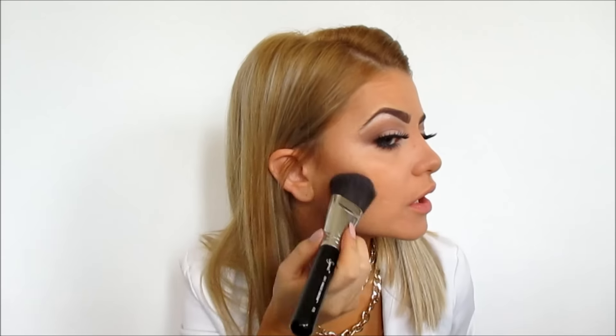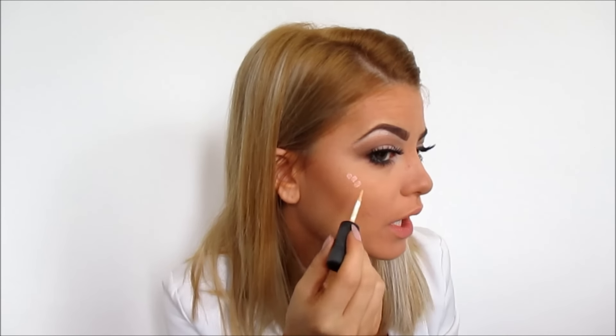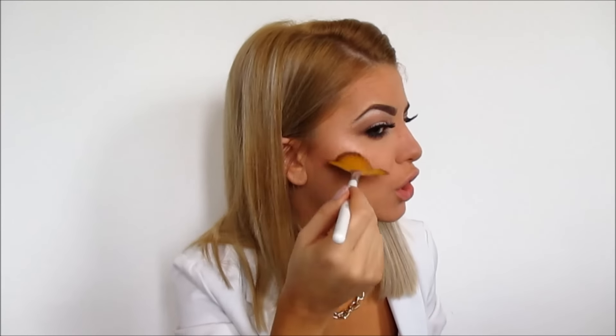Now with my Sigma Hour Powder I'm going to contour a little bit using the Sigma Soft Angle Contour Brush F23. Just a little bit, I'm not going to overdo it. And of course I'm also going to highlight. I like to apply my highlighter at the end when my makeup is done — I find it makes the highlight more glowy. And on top of that I'm going to apply one more highlighter because why not, you only live once.